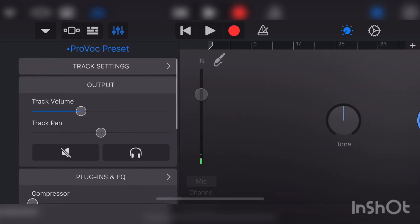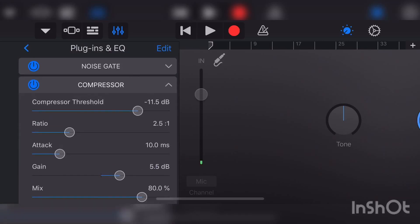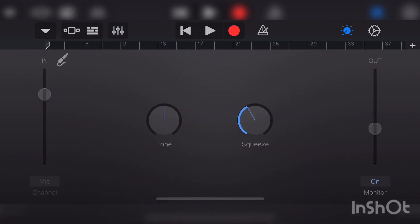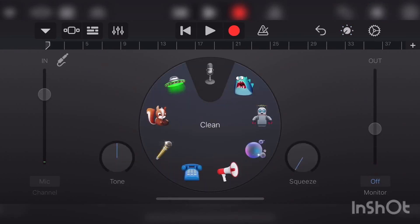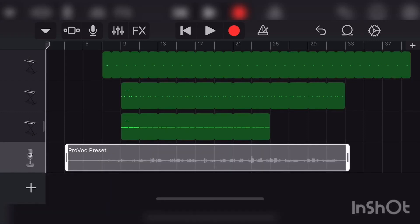Back to the compressor — that's why you want the Gain at plus 5.5 dB, so you can make your vocals louder and hear them in the mix. And that's about it — you should now have your Provoke Preset and you should be good to go.